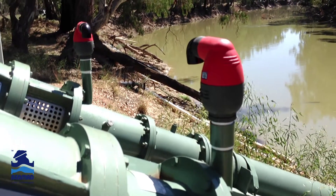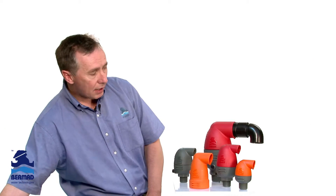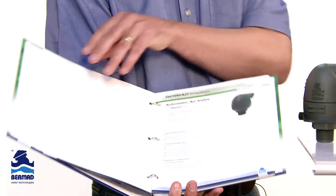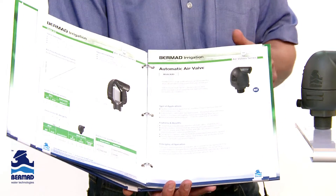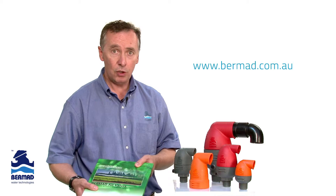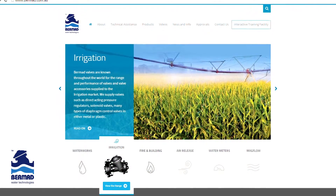All of this information is simply to assist both users and growers, and everything is backed by a comprehensive catalogue which is available in store, where you can access good technical information on the operation and functionality of the products. Of course, all of this information is also widely available on the website at bermad.com.au.